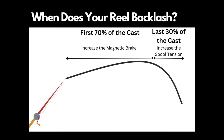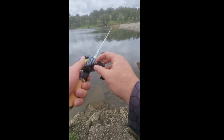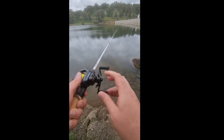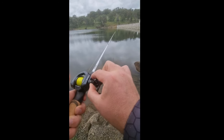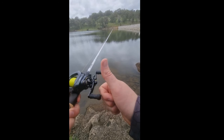The spool tension knob is designed to stop backlashing during the last 30% of the cast. To set it, tighten the spool tension knob so that when you release the spool the lure doesn't move. Then slowly reduce the spool tension until the lure drops slowly to the ground without causing a bird's nest when it lands.